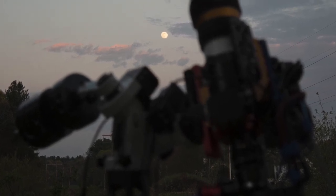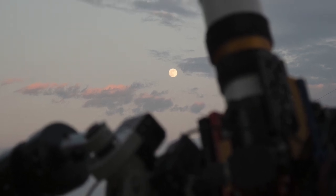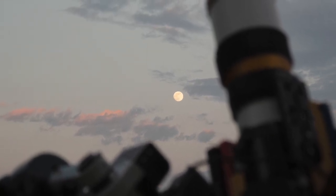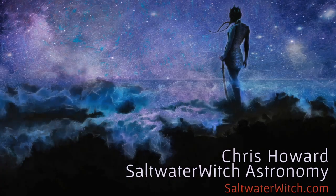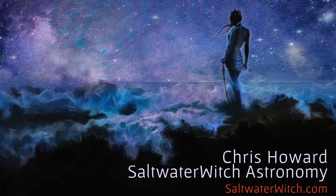Let me know if you have any ideas or questions or similar experiences with do-it-yourself power. Until next time, this is Chris at saltwaterwitch.com. I hope you enjoyed. Clear skies, everyone.